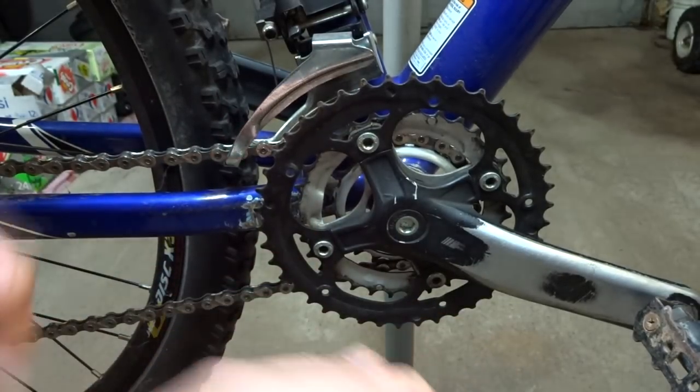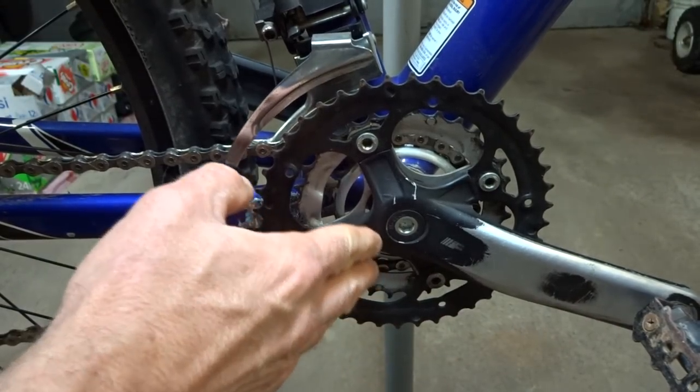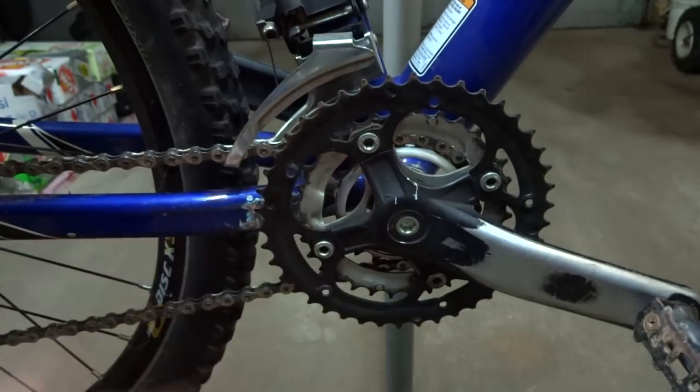As you're coming to the hill, start shifting down. Get to the easier gear before you reach the steepest part of the hill, so that you're not shifting under a heavy load — and that might help prevent chainsuck.